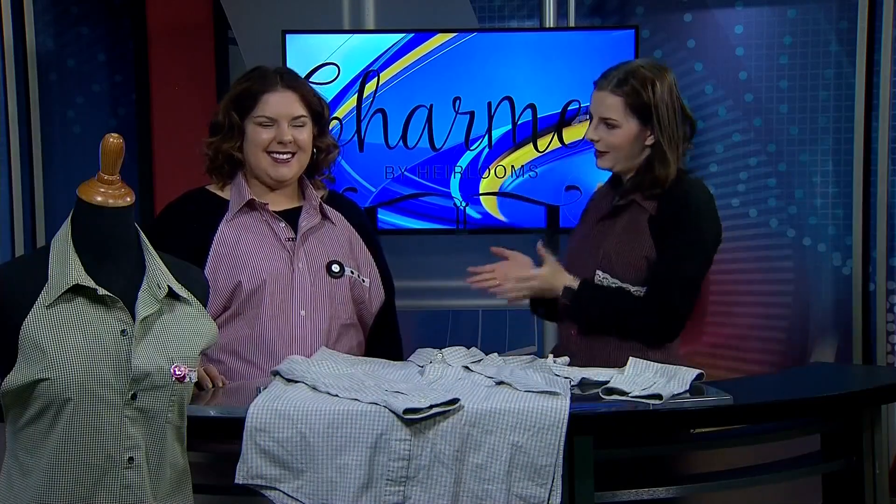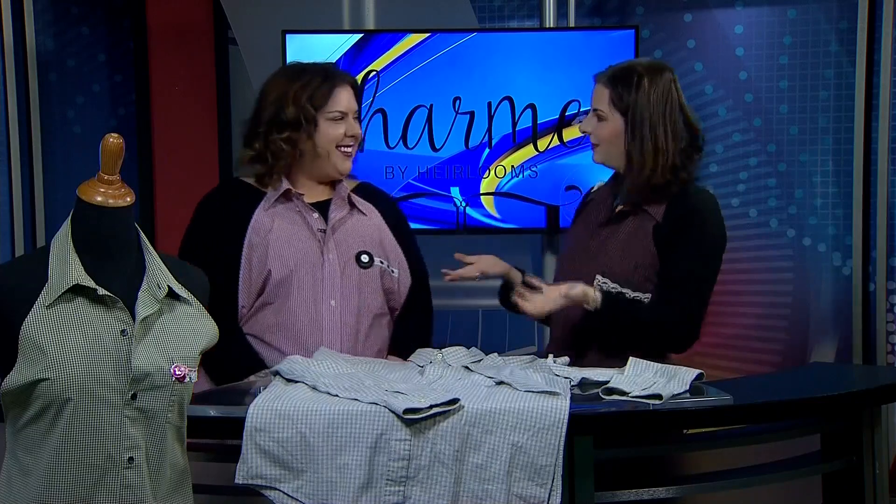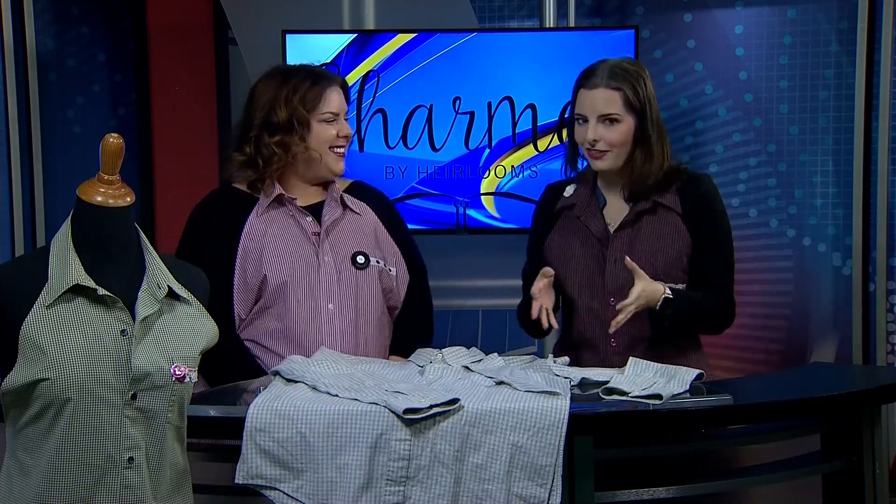Welcome back. I'm joined now by Brianna Madison on behalf of Charmed by Heirlooms, and of course that means it's time for your DIY segment of the month. So what are we doing for December?